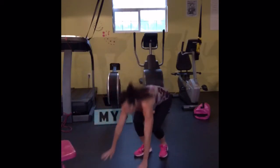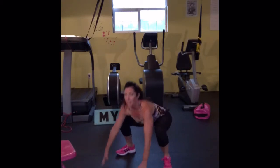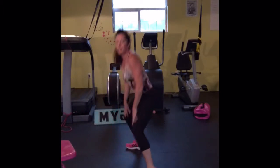A full burpee is down here. Hands on the floor, jump the feet up, feet are wide, drop the hips, and jump. Make sure you don't get in a crouched position. I want those hands wide, those feet wide, outside the hands.